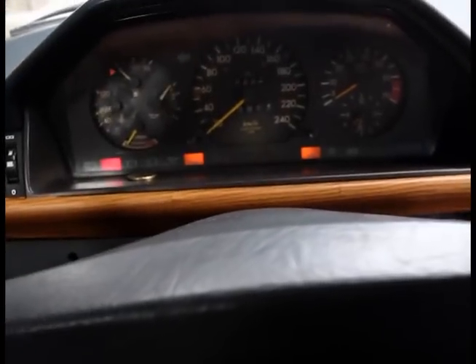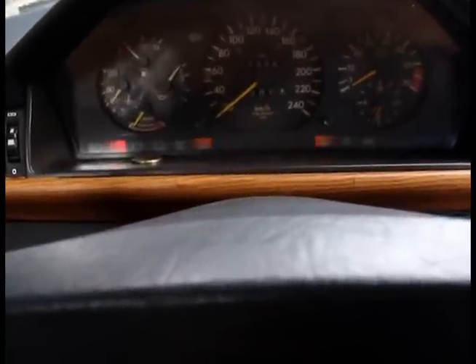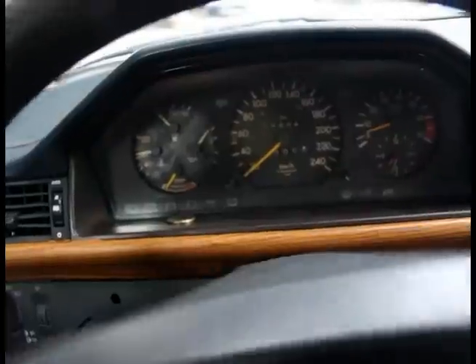Let's start the engine. The engine idles very well. The idle is stable — it doesn't go down even if you turn the air conditioning on, put it in drive, and turn the steering wheel. The idle is stable.